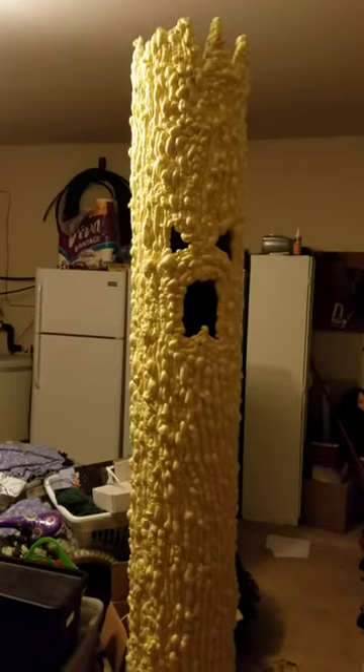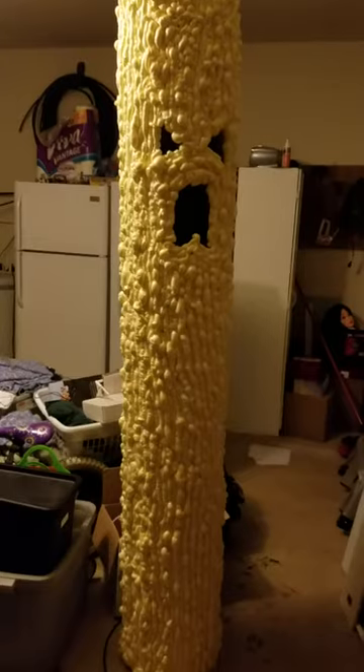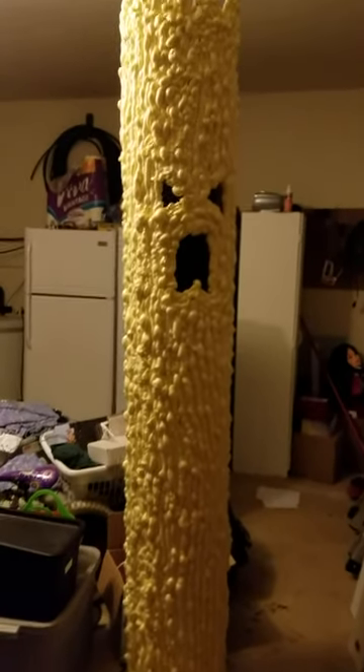That's just the Great Stuff foam. I used about eight cans — spray it all up on there just a little at a time, about two cans a day, let it dry, and then keep putting more on.